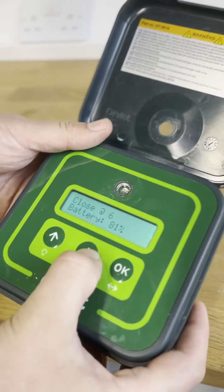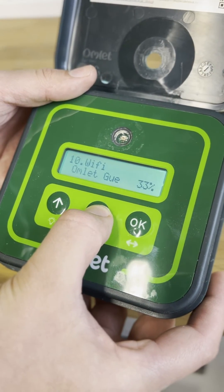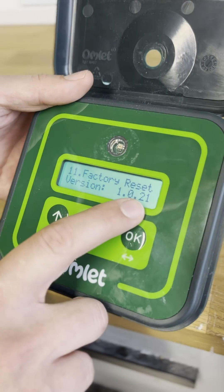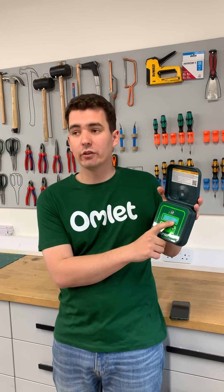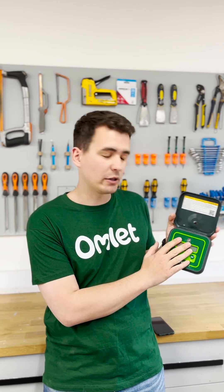To check, you can go through on the control panel display and navigate down to where it says factory reset, and it will tell you the version and the firmware number there. Anything over 1.0.17 is the optimum one with the fixes to improve battery life.